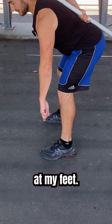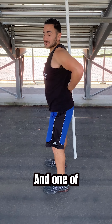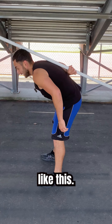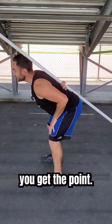Just like that. Take a look at my feet — nothing changes because I'm balanced. The next mistake comes from losing contact in one of these points. Usually it's the head, but sometimes it's the low back, and sometimes it's the mid back. You get the point.